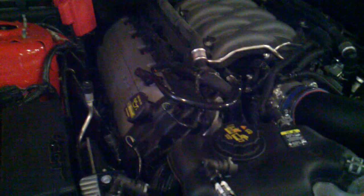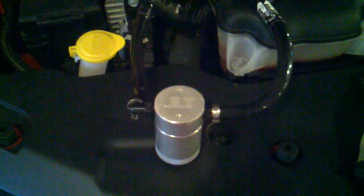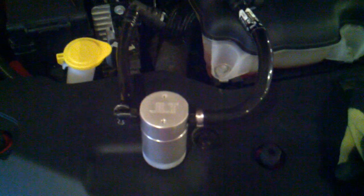That is a crankcase ventilation — it ventilates back into your intake. The oil separator keeps the oil out of your intake, which raises your octane rating for the fuel and air mixture coming into your intake. So let's go ahead and walk through this install.